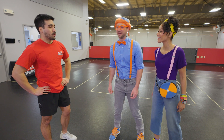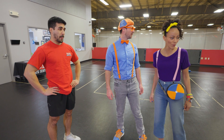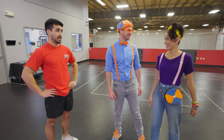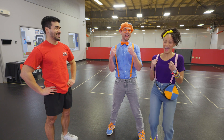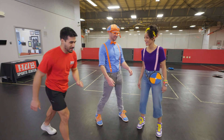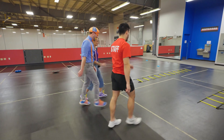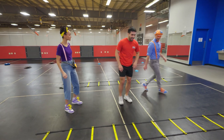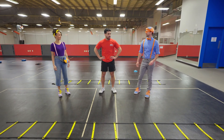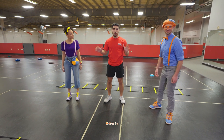Can we go down there? Well, before that, we should test your skills up here on the training course! Oh, could you train us? Absolutely! All right, let's do this! What do we do first? Before we start our exercises, we're gonna do a little warm-up!